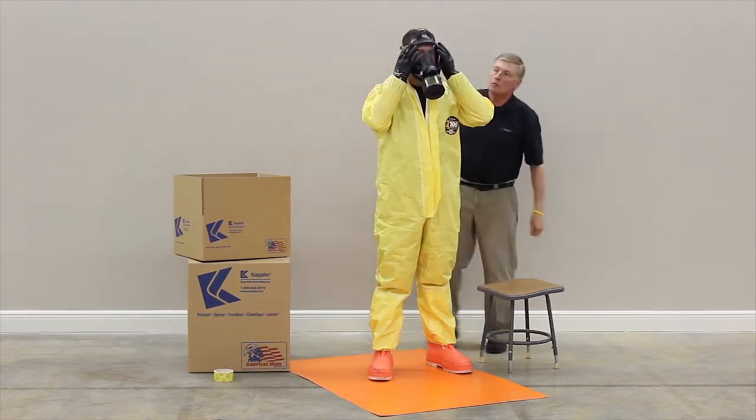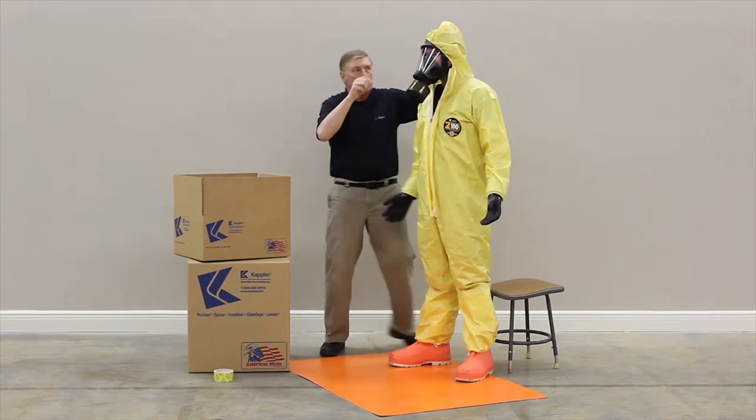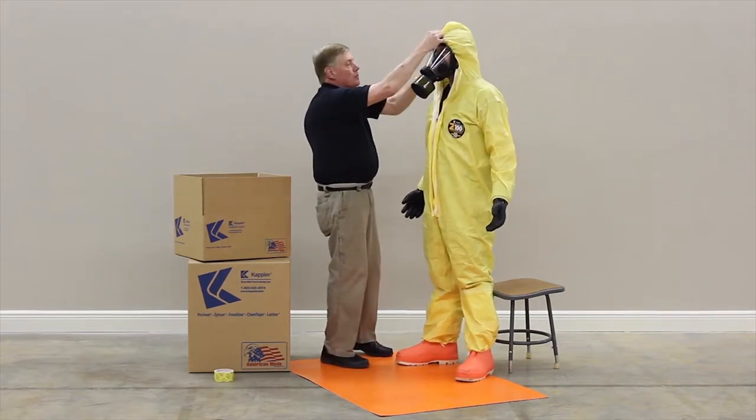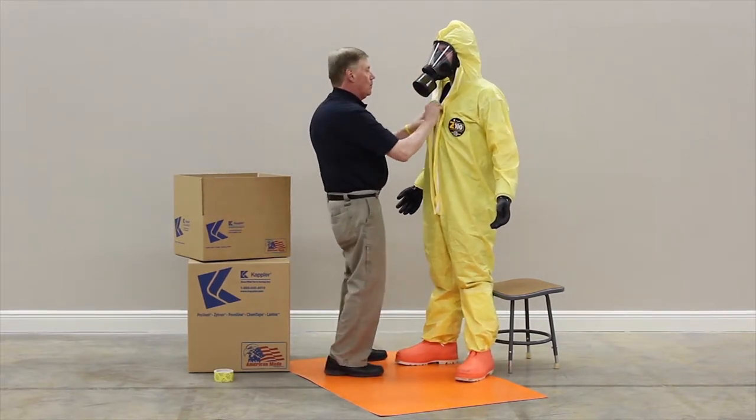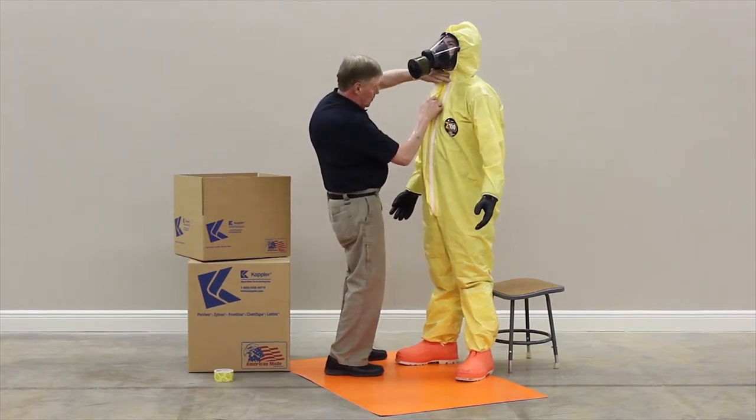Secure the hood around the face piece and inspect for a proper fit and seal with the hood and respirator. Completely close the zipper if it isn't closed already.